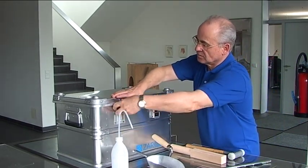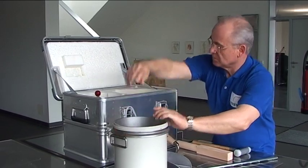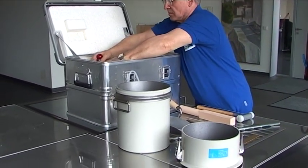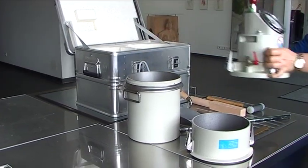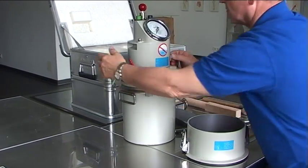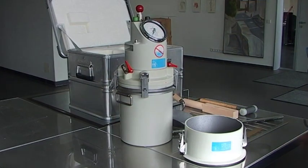The air entrainment meter can be stowed in a transport container. The body is made of cast aluminium. The fresh concrete is filled into the container and compacted. The hand-operated 5-litre and 8-litre air entrainment meters have identical cover assemblies. To perform the test, mount the cover assembly on the sample container and form a pressure-tight seal by closing the fast action clamps. In the cover assembly, the test pressure is built up and the air entrainment is measured.